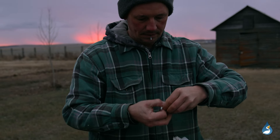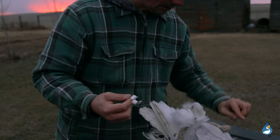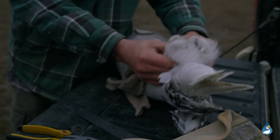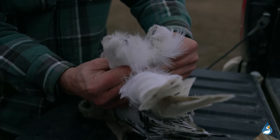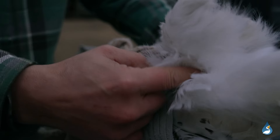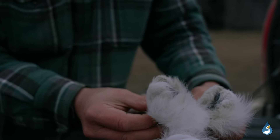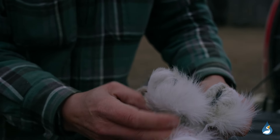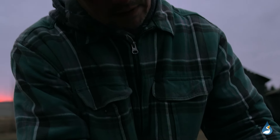I open the band and then swing the owl around. With snowy owls they have really heavily feathered feet, as you can tell. The band goes above the foot and then below the joint — the joint is basically just right here. I swirl it around just because they're so feathered that it's really hard to see the banding process.